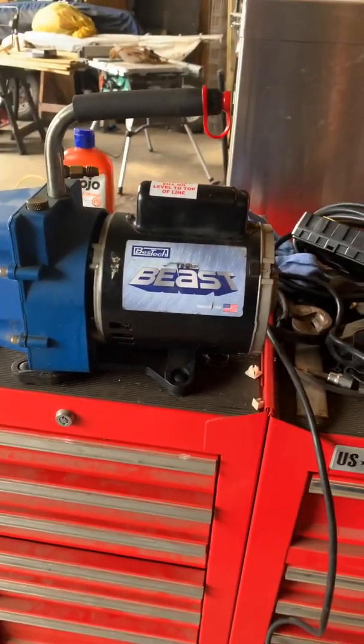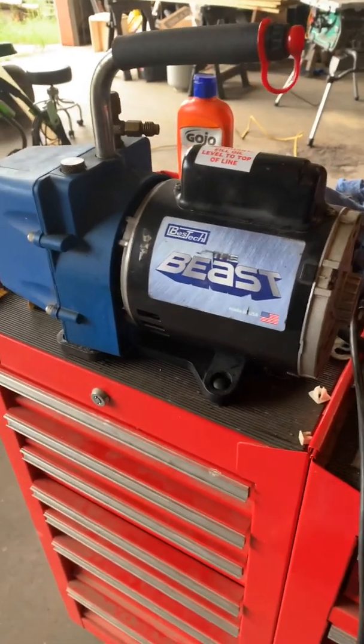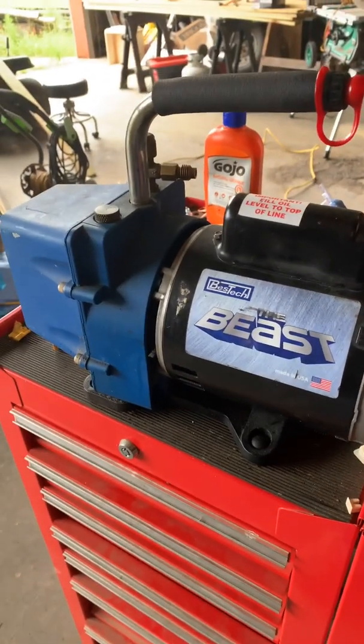Today I have an old air conditioner vacuum pump. This thing is probably over 20 years old, and I've been using it for several years.